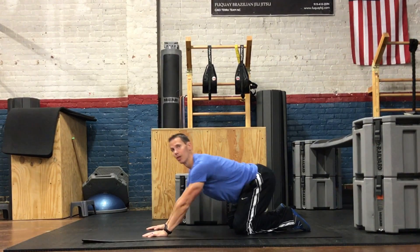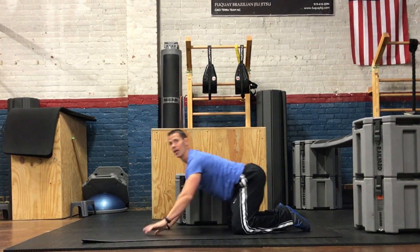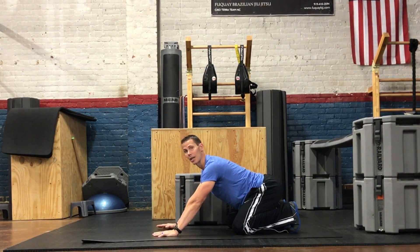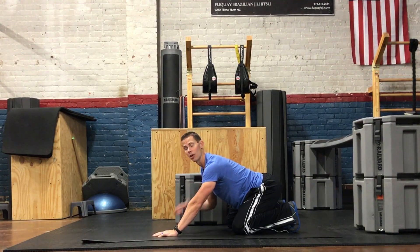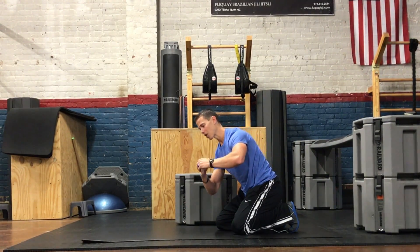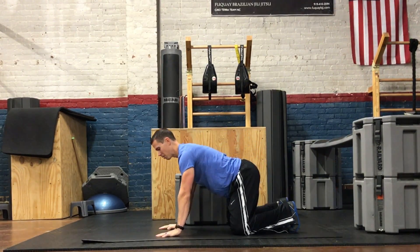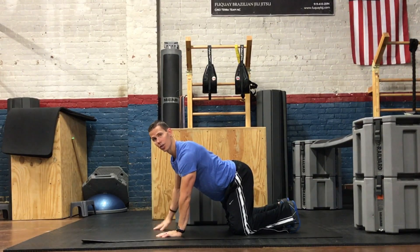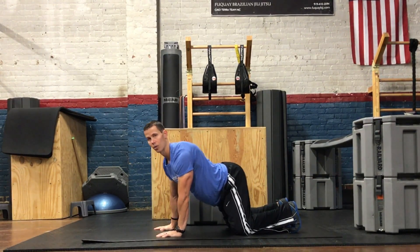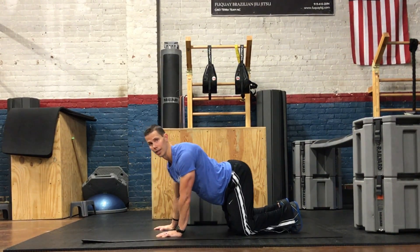I've taught in the past that you can be creative and rock in circles — everything doesn't have to be linear. So I'm going to take that mindset and focus on say my left shoulder. If you can imagine that your shoulder is a ball and socket joint, I'm only going to try to rock right over that ball and socket. I'm going to put my weight over this shoulder and rock in small circles directly over it.